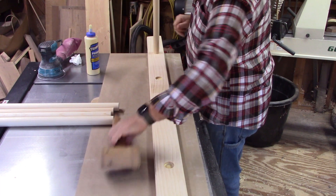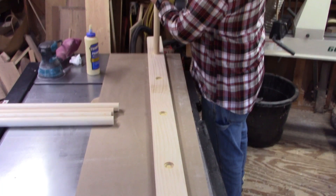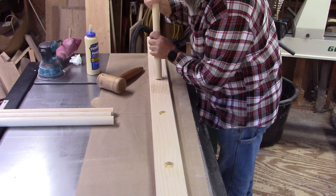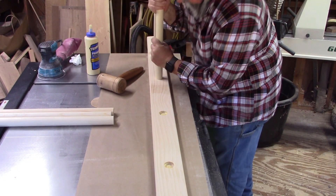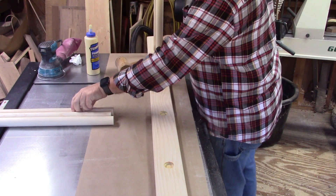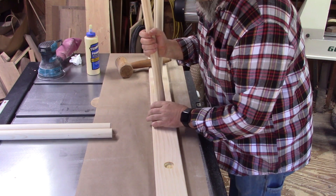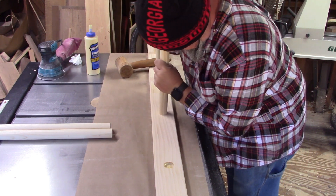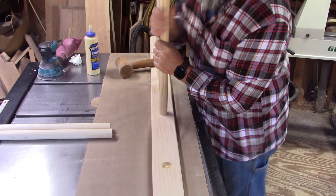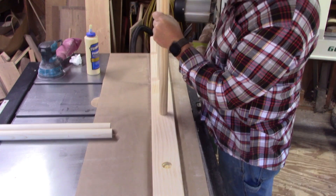Now I'm just getting ready to glue in my rungs, so I'm applying glue into my mortises. I don't want any glue outside that mortise, because it will not take stain if glue has been there and you don't clean it off well enough. There always seems to be one or two spots where I didn't get the glue cleaned off or sanded good enough, and it just doesn't take stain and looks awful. Here I am getting the rungs put in one side. I want to make sure I get them driven all the way down, contacting the bottom — this will make these rungs very, very strong.